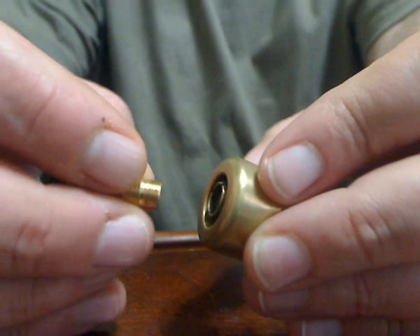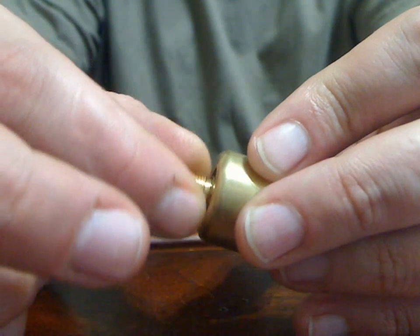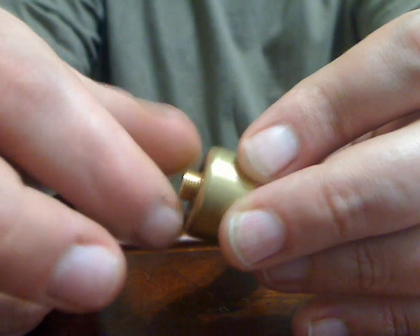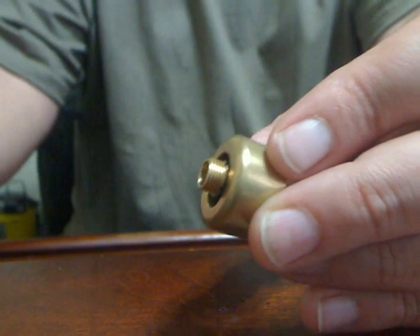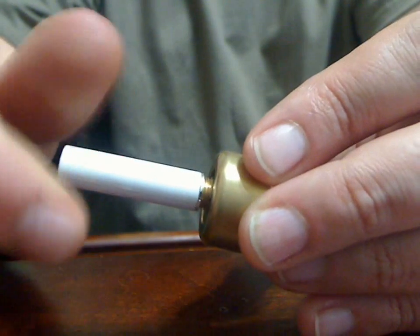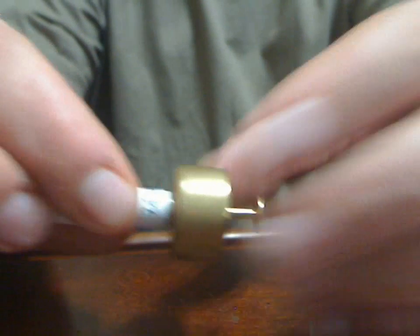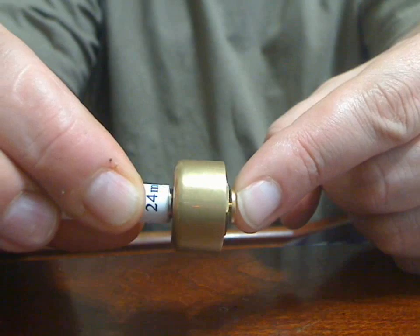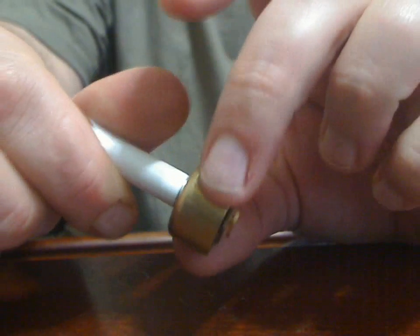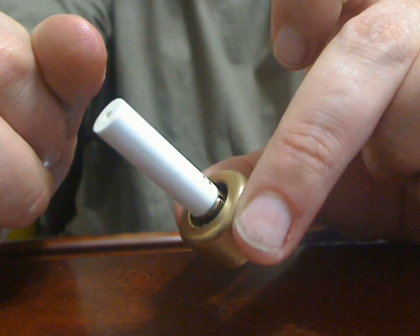I'm going to show you an 808 cartomizer. We're just going to install this adapter on here — make sure it's not cross-threaded, and make sure you don't drop it. Finger tighten is all you need to worry about. Now here is the cartomizer — thread that on, finger tighten, no need to be excessive. Push that pin in until it stops. That's now ready to install on the TS body. Just telescope it in until you meet firm resistance with the batteries and you can enjoy your cartomizer.